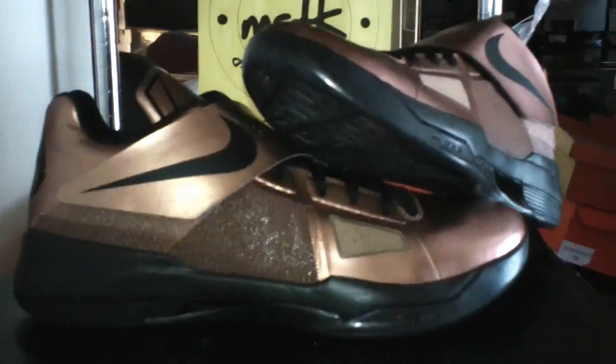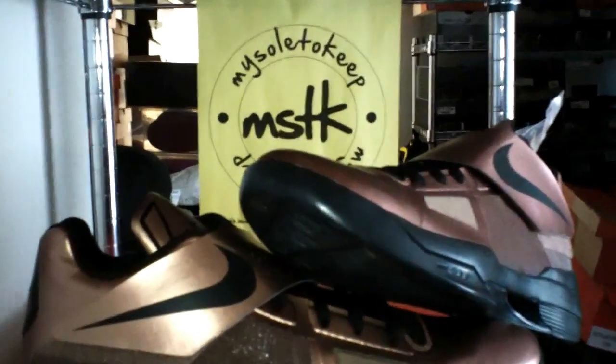Again, bringing you the Kevin Durant Christmas edition of the KD4 a day early before its release. Remember where you saw it first. As always, stay with heat upon my feet. Praise the Lord.